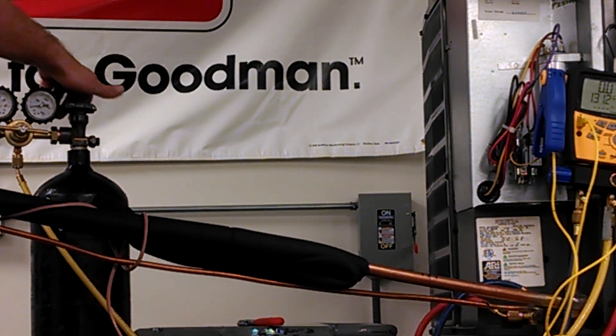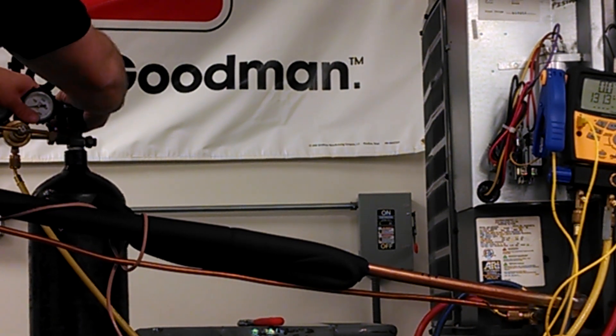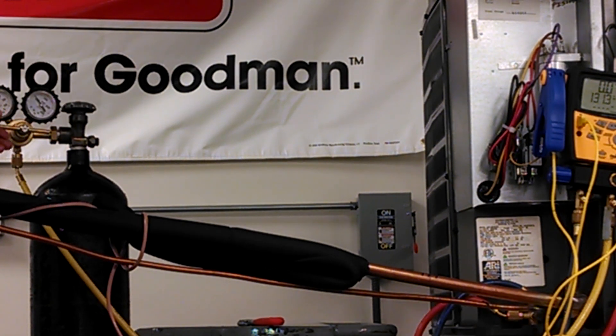Now I'm going to turn on the nitrogen tank. Once I've done that, I'm then going to increase the pressure going through the delivery gauge so that I can set the maximum amount of pressure that I want to have inside of this system, which I am going to set at about 250 PSI.